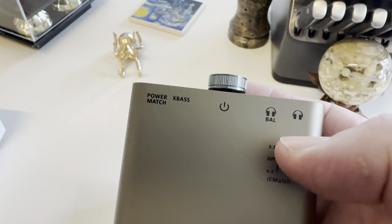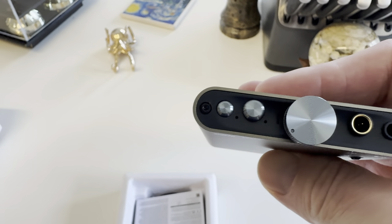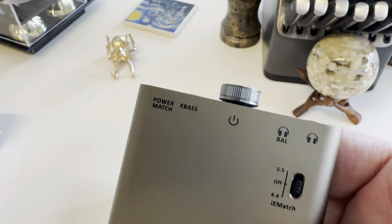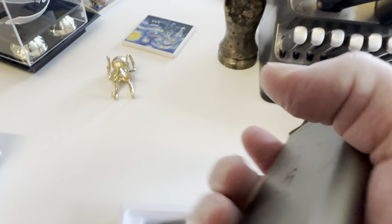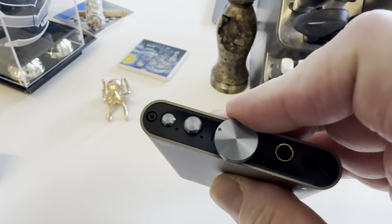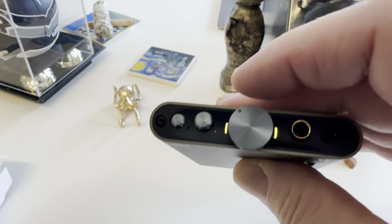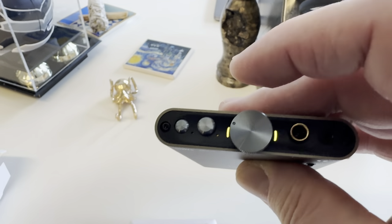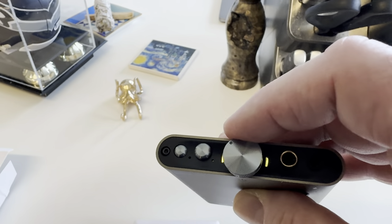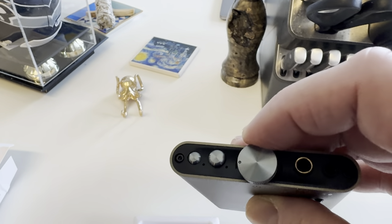You get balanced input and 3.5mm, giving you a choice of both. So to recap: XBass, PowerMatch, balanced and single-ended on the front; IEMatch and two USB ports on the back; and the volume control. The volume knob is very smooth and it changes colors based on the input signal frequency — 16/44, 24/96, DSD, and so on. That's really cool.